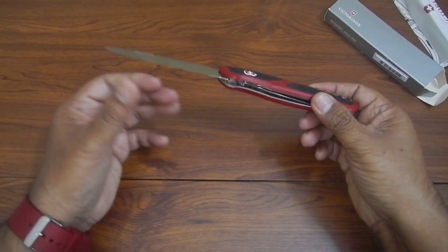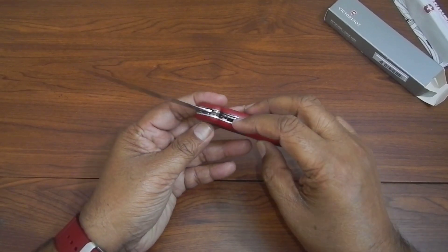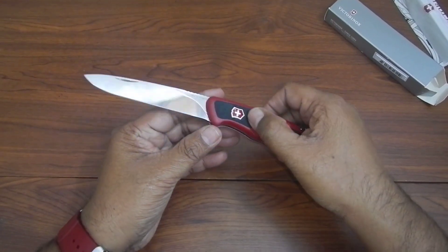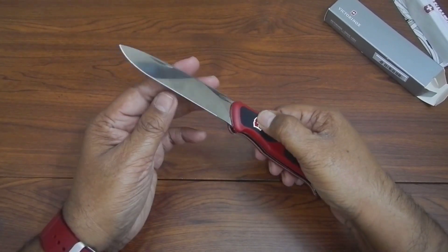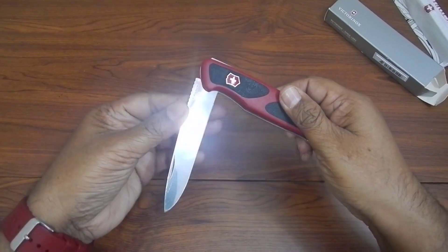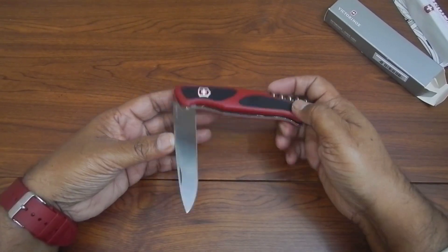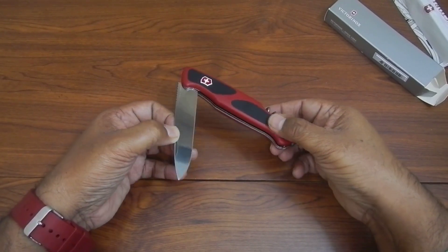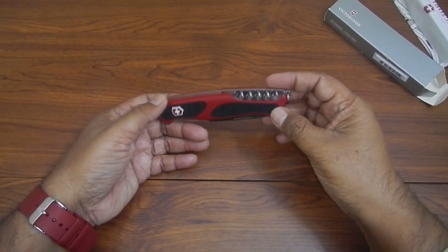To close the knife blade, normally Victorinox knives have the unlock mechanism on the side, but here you need to press down the Victorinox logo and then close it. While opening and closing, you should be very careful because these blades are really sharp.